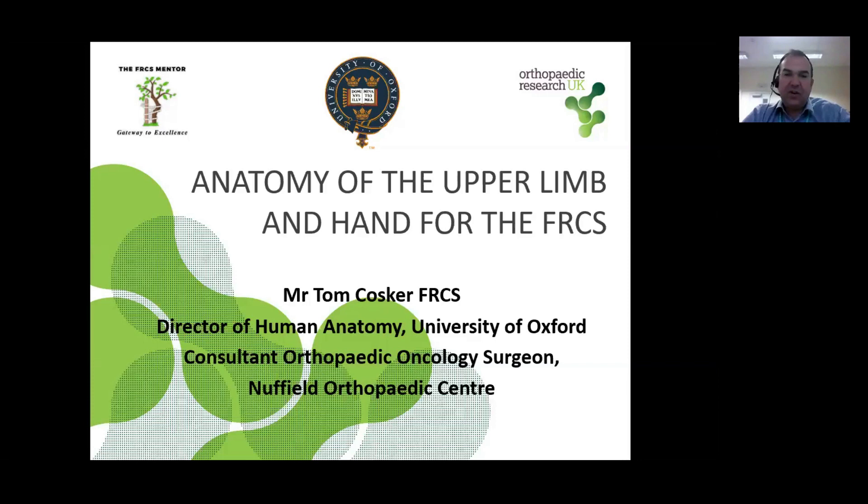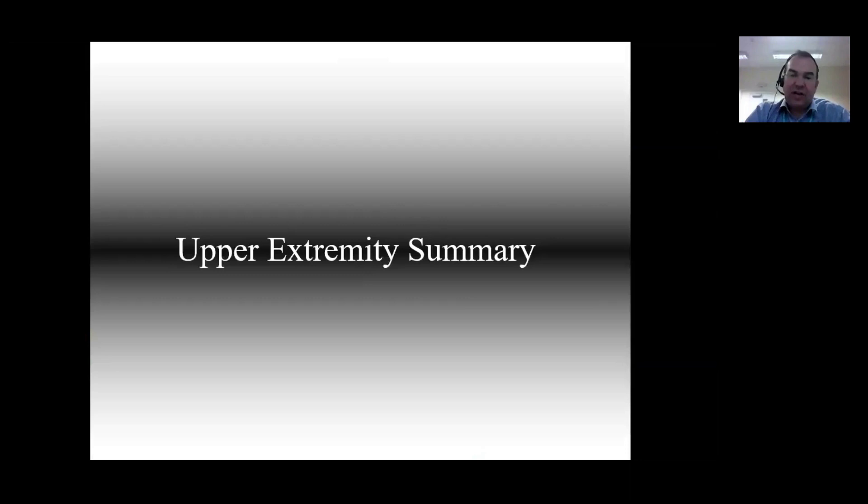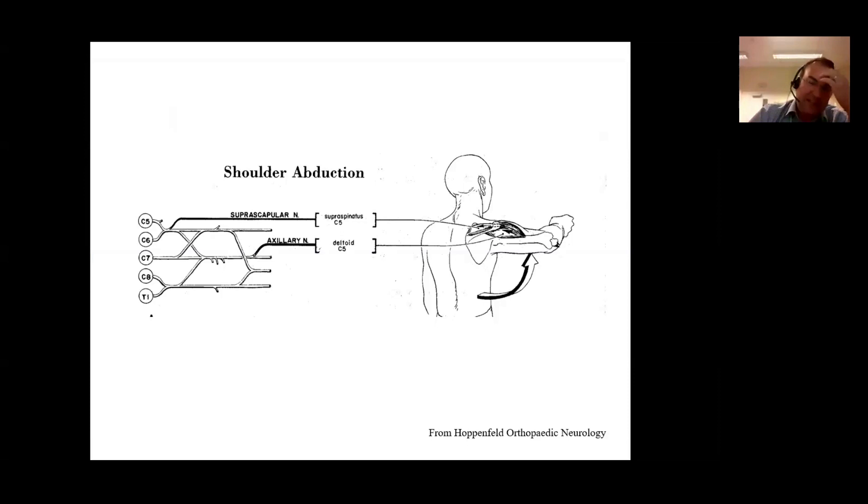The slides that you're about to see are all things that you could reasonably see in the FRCS examination, and I'm going to try and take you through what I think are the really key points that you need to know. This is a slide that you all know well - these are the wiring diagrams, as I call them, just to remind you about the nerve supply of the various muscles in the upper limb.